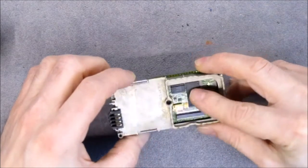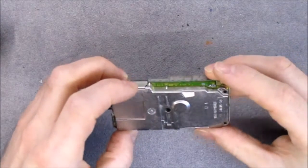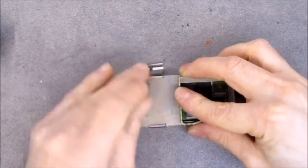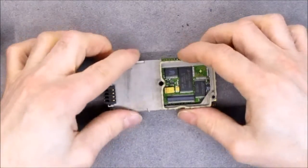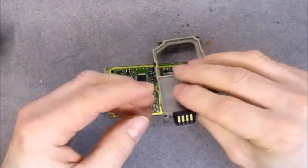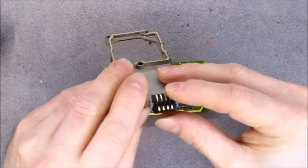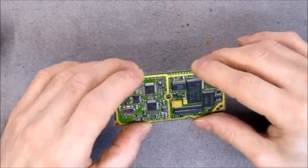We can see the AMD memory chip here and a big tantalum capacitor. It looks like the two parts are attached together with metal clips — like so. And now it comes off. Here are the battery contacts, just clipped in place. And here we have the main assembly.